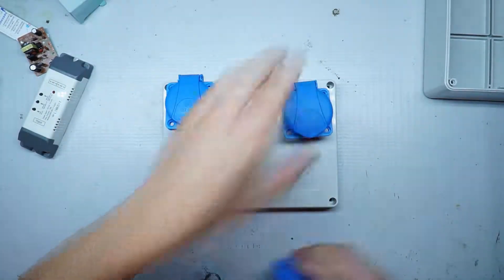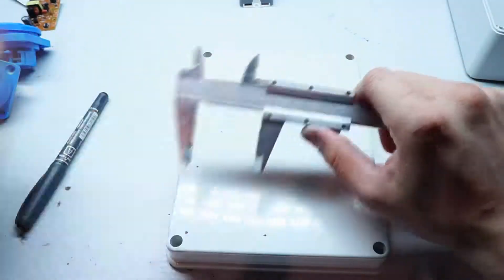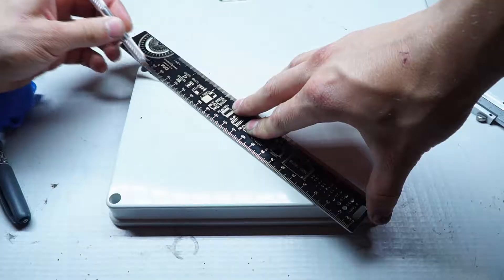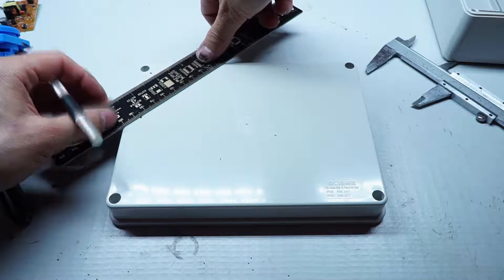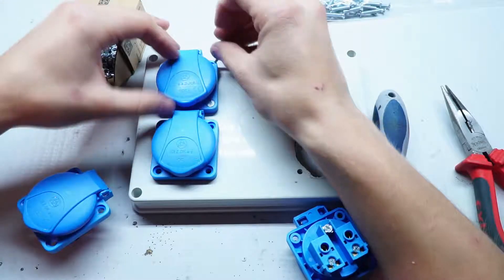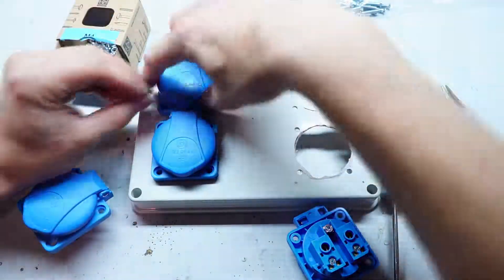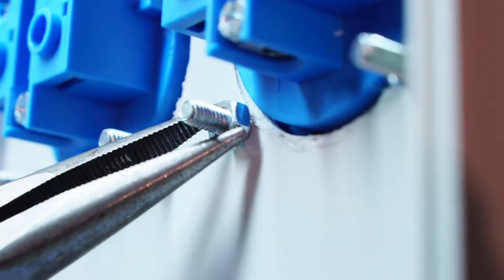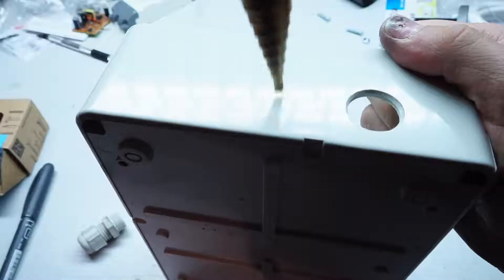We start with the socket layouts. After drawing, I can drill the holes. Now we can attach the sockets to the box. I used M4 screws and tightened with nuts. The next step is to prepare the bottom of the box. I'll drill the holes for the fuse holder and power cord.